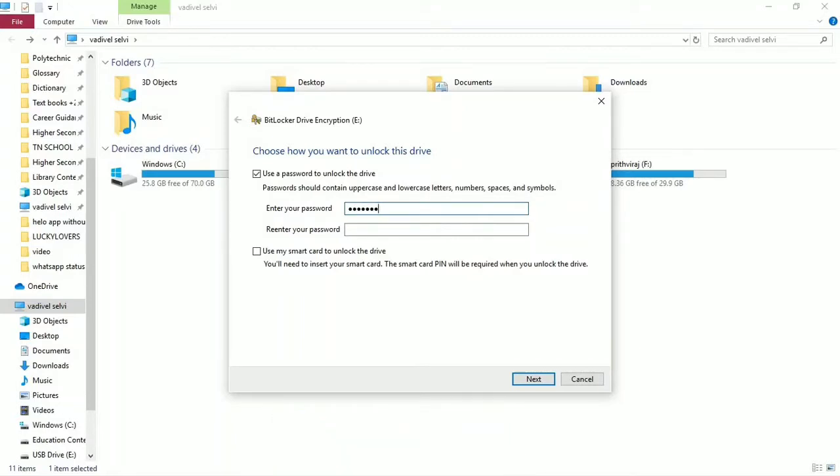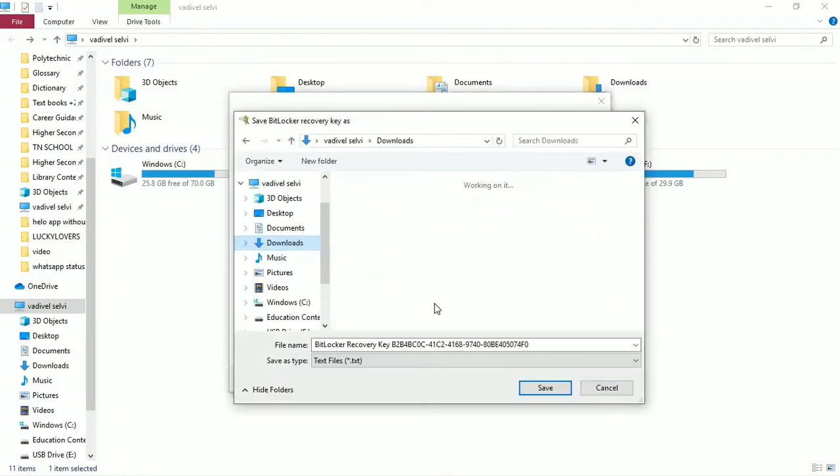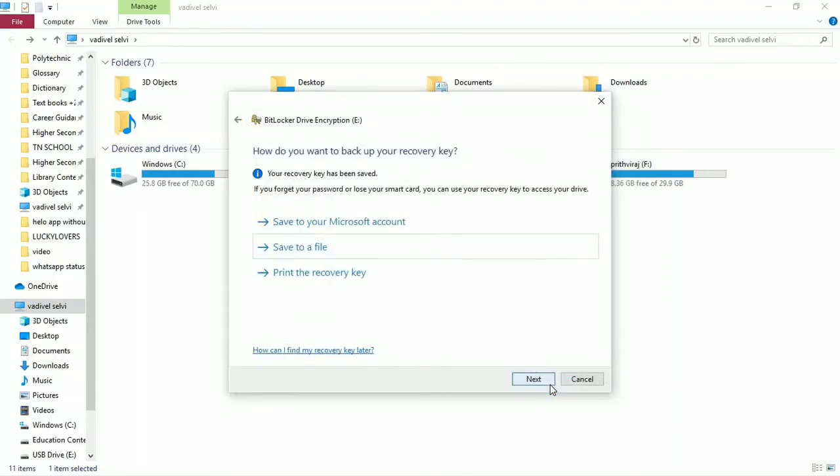I'm just going to type the password and enter it. Click save to file so that you can save it. If you want to save to file, you can save to file. Now I will save to Downloads — save to file — next.